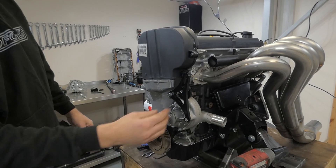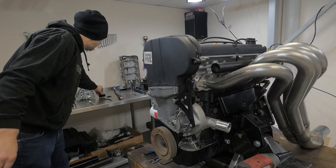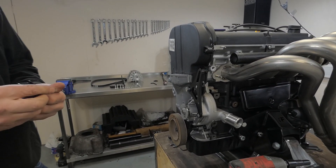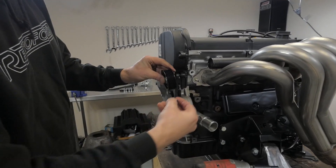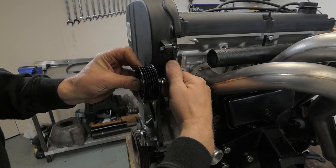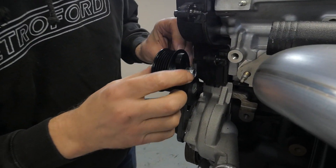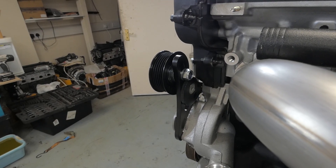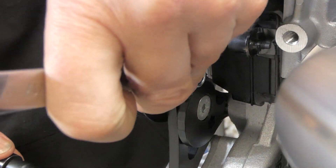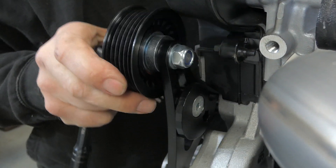That bracket is now fitted. Now we can fit the idler pulley, which comes in the kit. These parts don't want to be done up tight because you're going to use your snail tensioner to give you the correct tension on the belt. Once you've fitted it, nip it up so it's just got a tiny bit of play, then back it off a little so it slides up and down nicely.